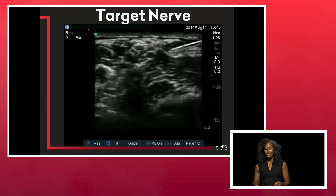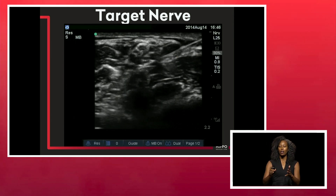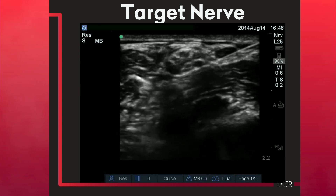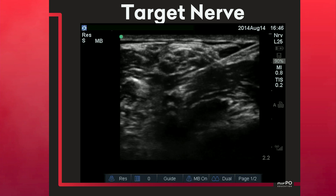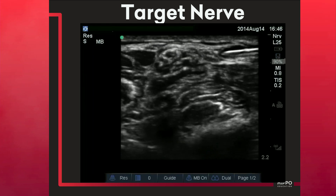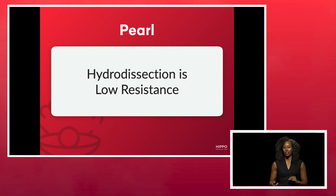When doing a targeted nerve block, initially aim for the posterior portion of the nerve to bathe the entire nerve in anesthetic. Aiming posteriorly first actually lifts your target nerve closer to you, and if there's any air in your needle, that air doesn't obscure your view. Then redirect your needle and go for an anterior approach to deposit the rest of the anesthetic anteriorly.